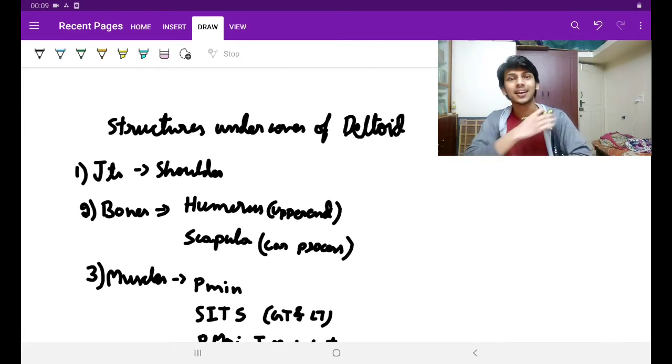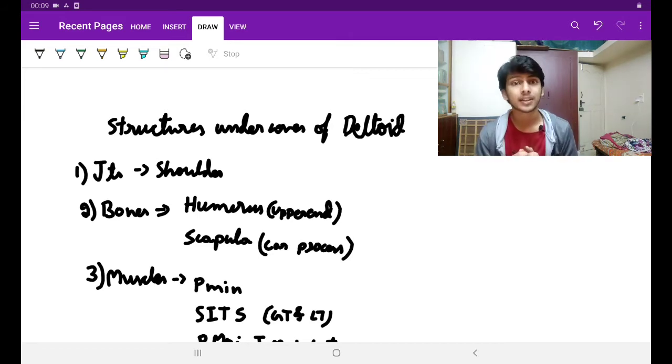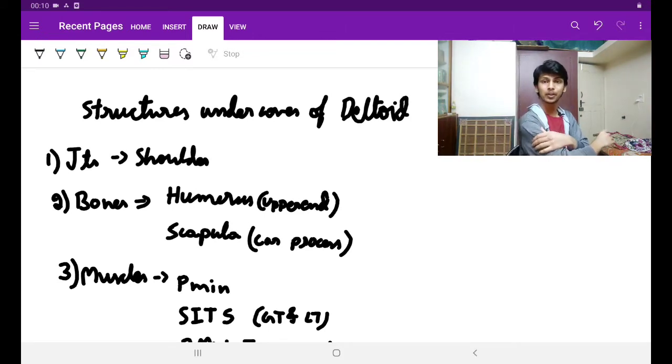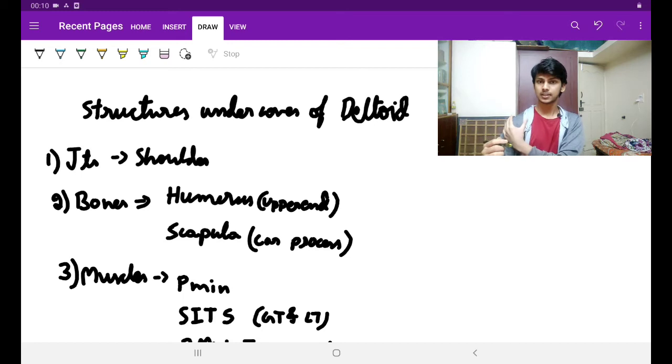What are the bones forming the shoulder joint? The clavicle, the scapula, and the humerus. The clavicle is not under the cover because only the anterior border is involved — if it were the posterior border, the deltoid would have covered it. So clavicle is not under the cover of it. Mainly the upper end of humerus is under the cover. Then scapula — specifically the coracoid process, which the muscle is covering.